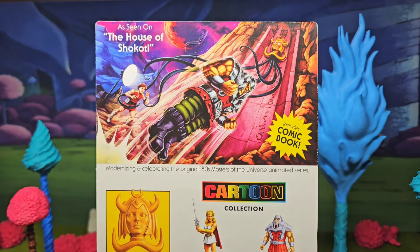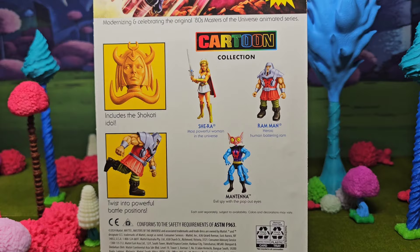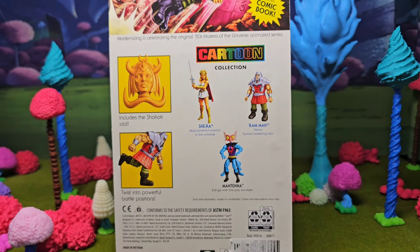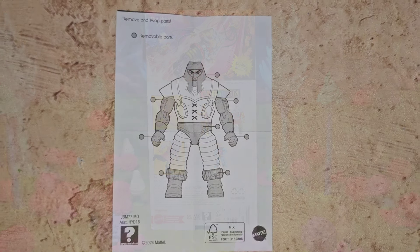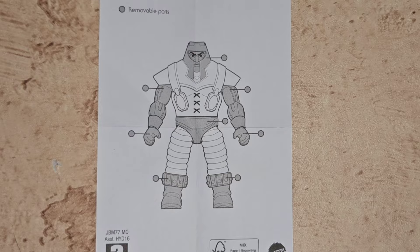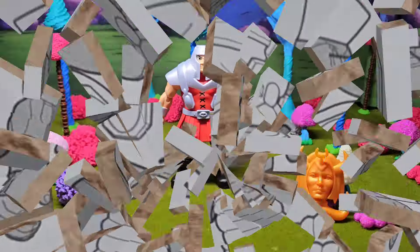Checking out the back of the box, it shows what it comes with - that nice little mask thing, and that's it. Right here checking out the little paper on the inside shows you the pieces that come apart. I'll go over the comic in a later video, but let's check out Ram Man.